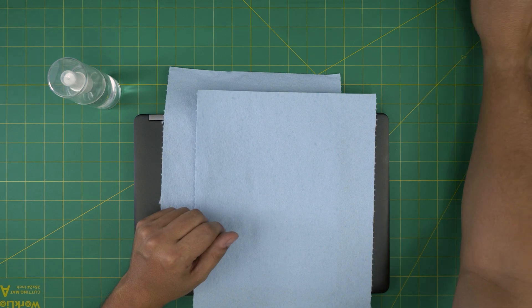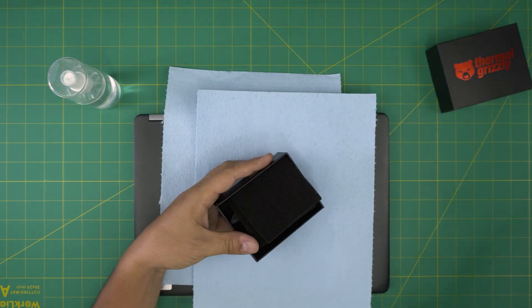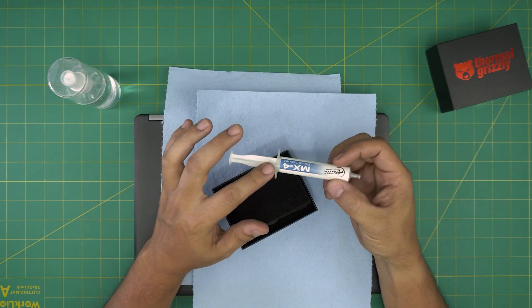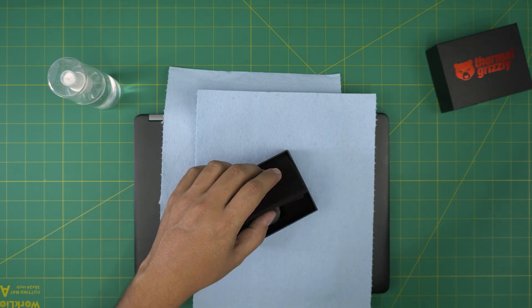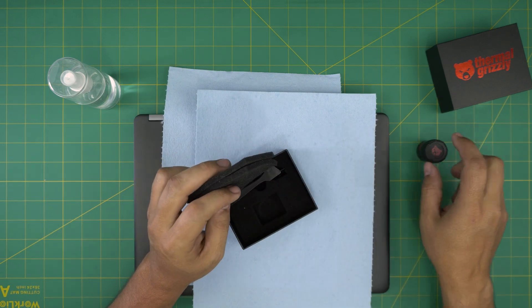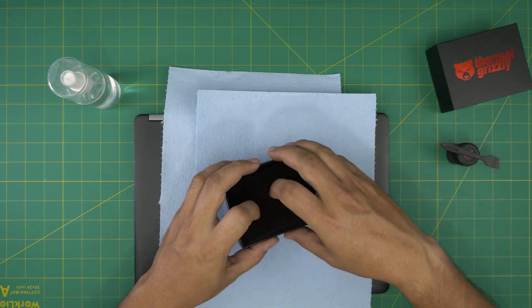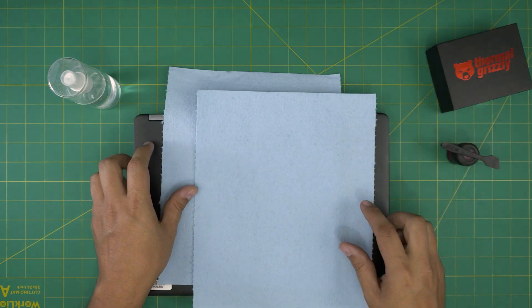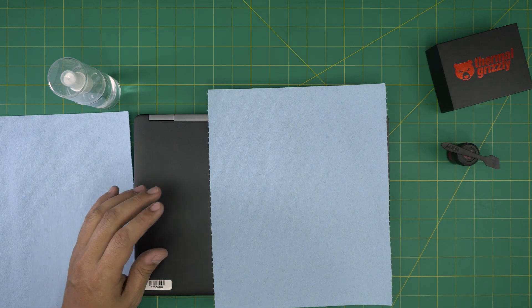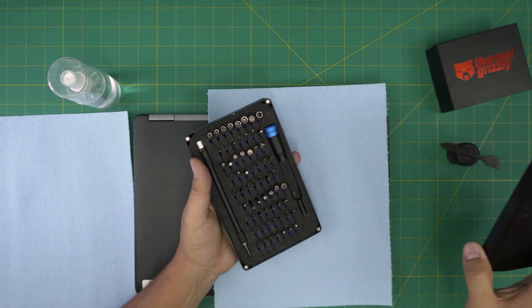You need a good thermal paste. I'll be using Thermal Grizzly Extreme, but you can also use a cheaper version which is really good too — the Arctic MX-4. I'll leave the link in the description. For the screwdriver set, I'll be using an iFixit screwdriver set — one of the best out there.